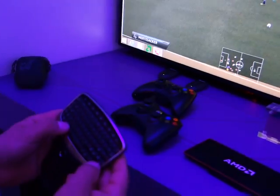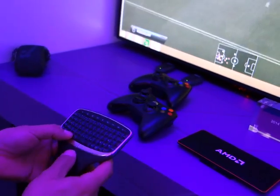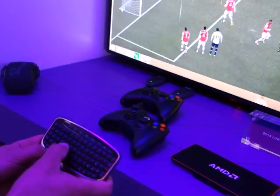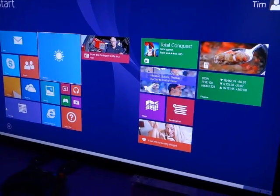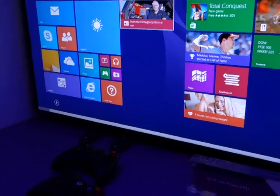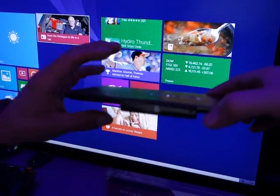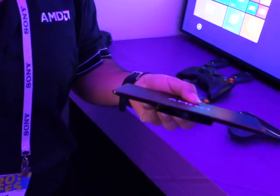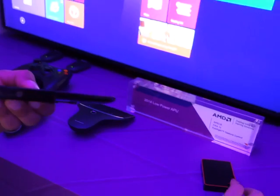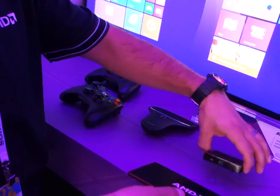Let me shift over to the desktop really quickly. So you can see that it's Windows 8.1. The form factor is just very impressively thin. And I know you can't talk about the specs right now, but can you talk about how — let's say you wanted more USB ports — how would you go about doing that?